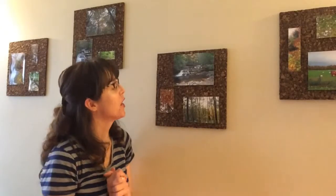Hi, my name is Elizabeth and welcome to my DIY channel. This is going to be a very short video on how I made these easy, simple corkboard picture displays for my living room. You only need a few supplies for this.